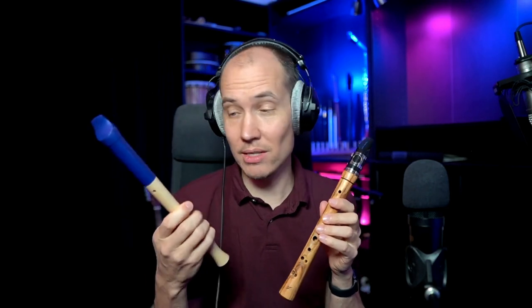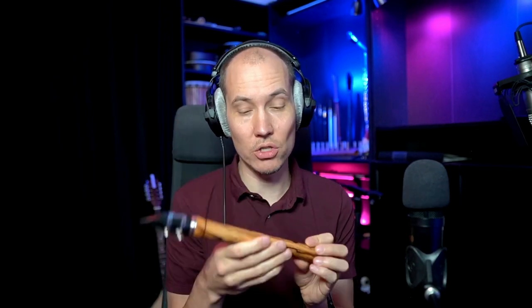In fact, it is not even in the same category of instrument. The recorder is a flute or aerophone, while the Chalumeau is a reed instrument.